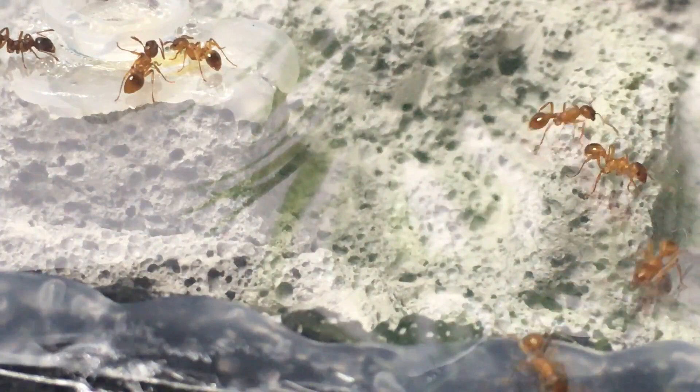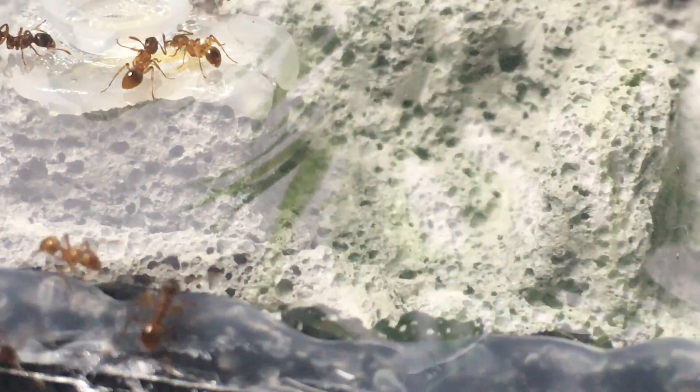It's really easy to make your own custom nest with many different features. The one I made is quite simple, but you can create your own formicarium with endless possibilities.